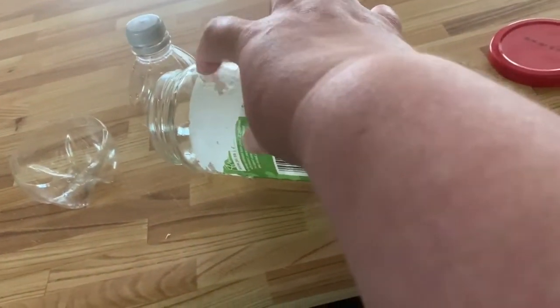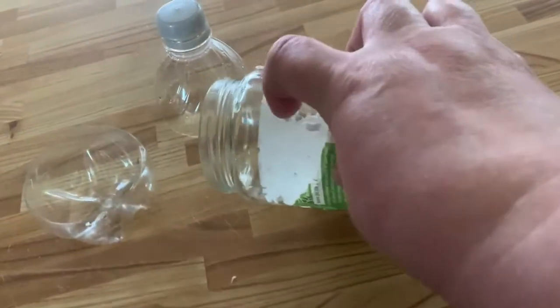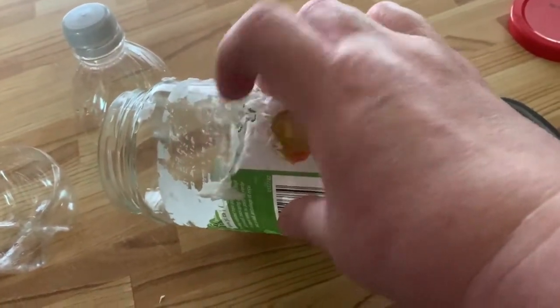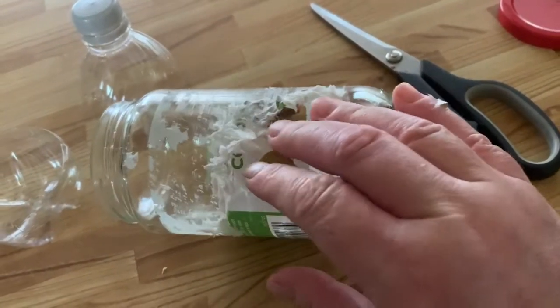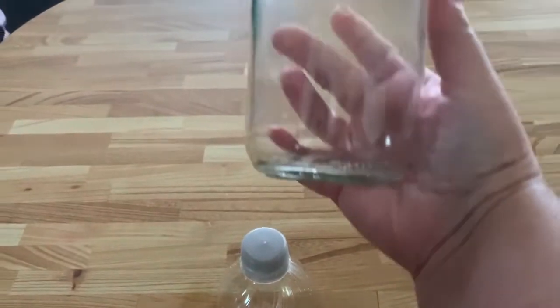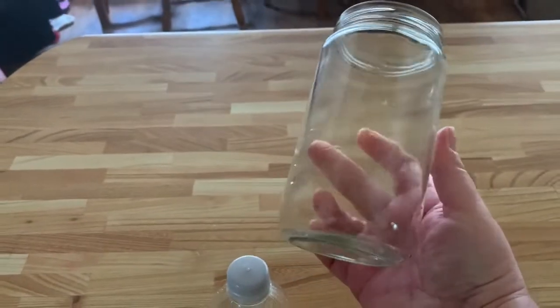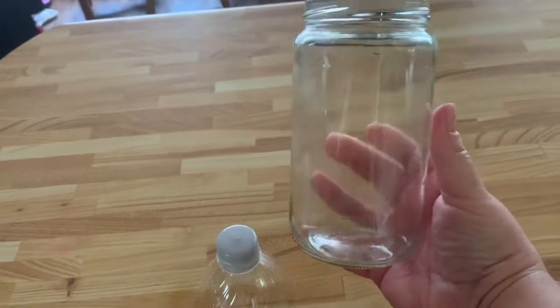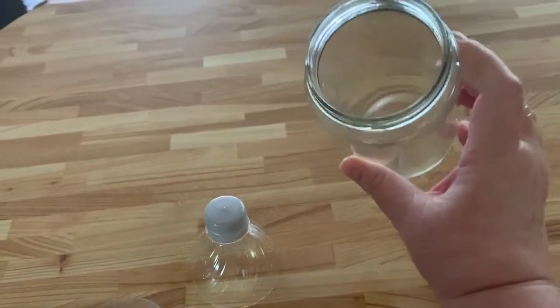was easy. I just kept adding more water and then I used a scouring pad and I got the whole label off. Once I had the label off, I cleaned the rest of the jar with soap and water and then I was ready to dry it, and I did do that as well.